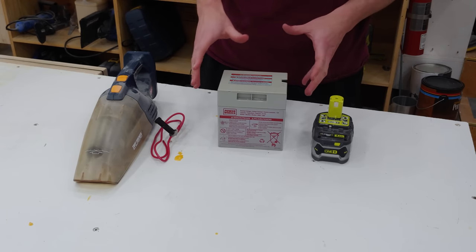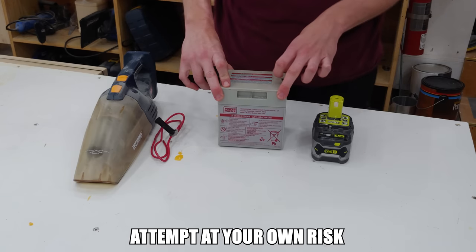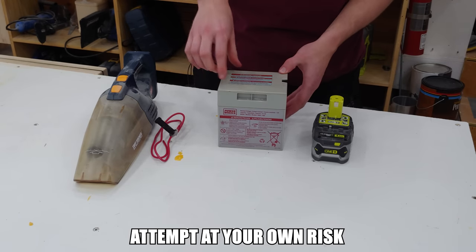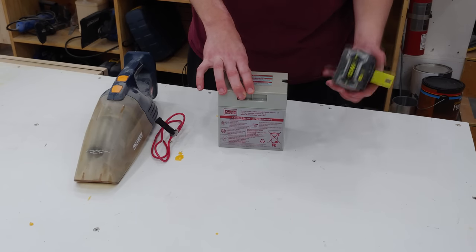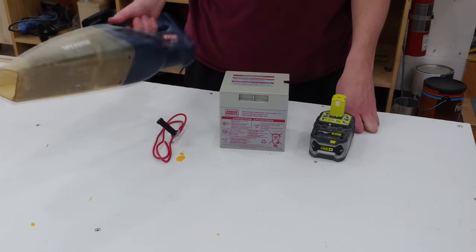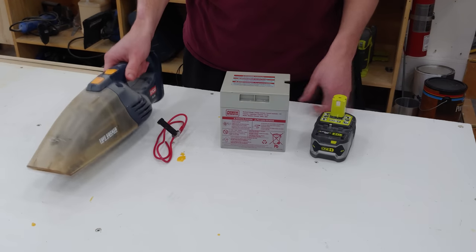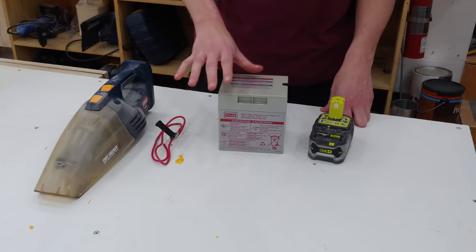Hey guys, what I want to do today is a little bit different than my regular woodworking content. What I have here is a 12 volt lead-acid battery for my kids' Power Wheels — it's a 9.6 amp hour battery. This is my 4 amp hour 18 volt battery for my regular Ryobi tools, and what I have here is an old Ryobi vacuum that I got off the side of the road. I want to say goodbye to this thing because it's basically dead and I don't feel like buying a new one.